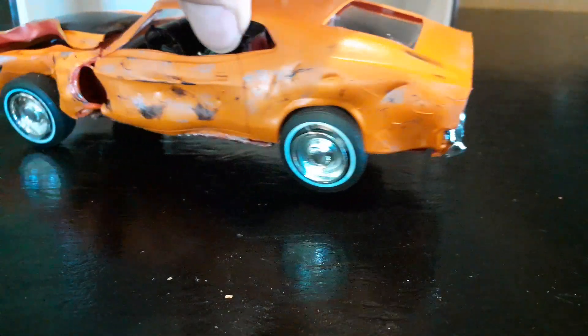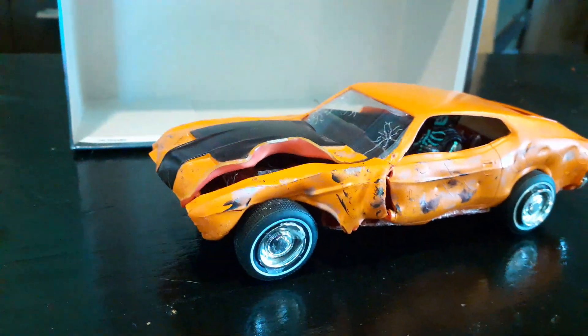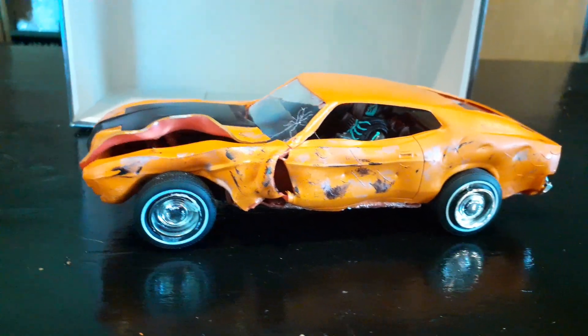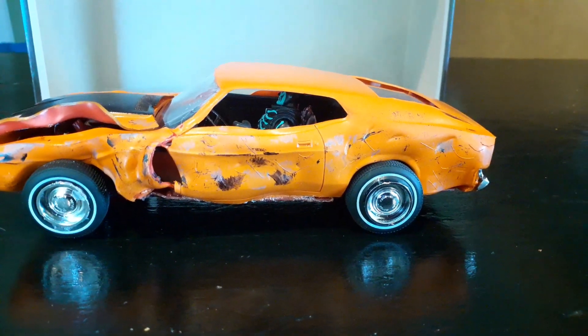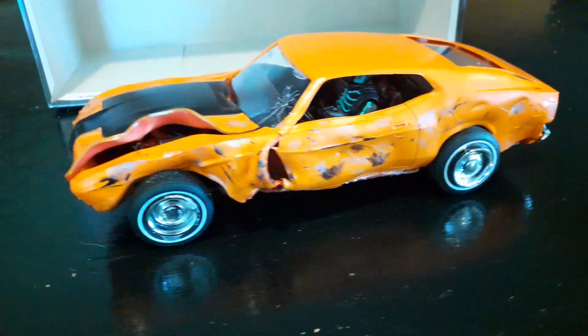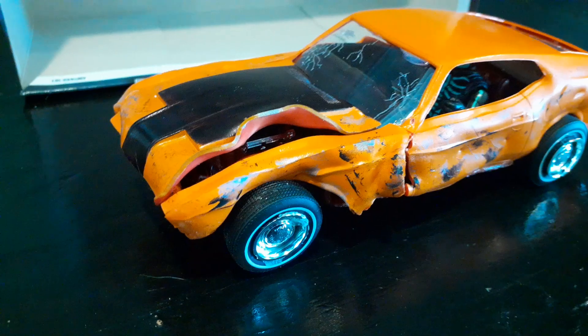There is a guy inside. The car's all done — it took me about three days. Yeah, it looks pretty cool. I think it's as close as I can get it.